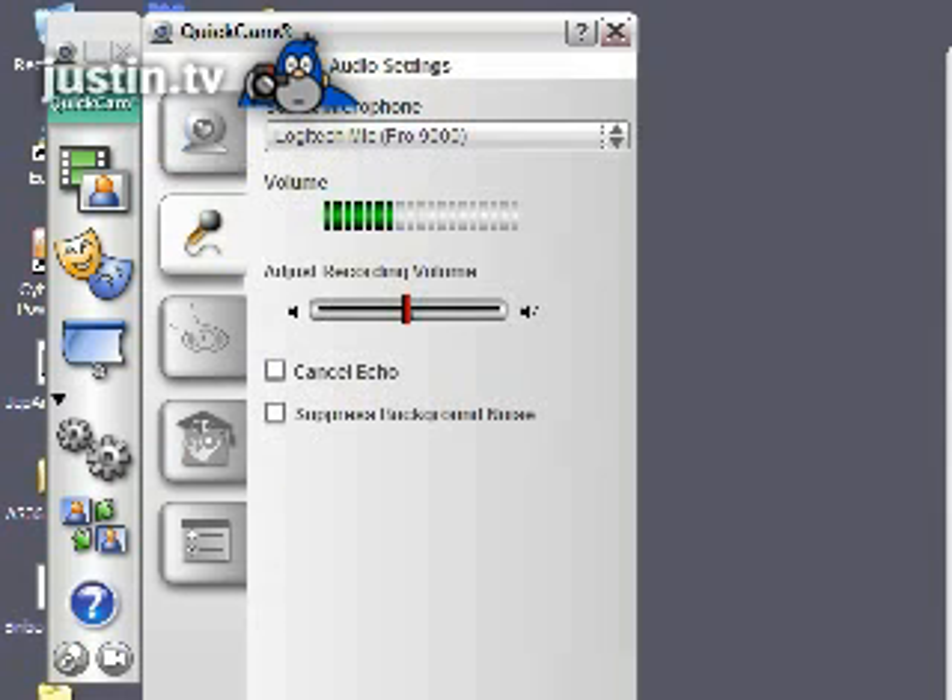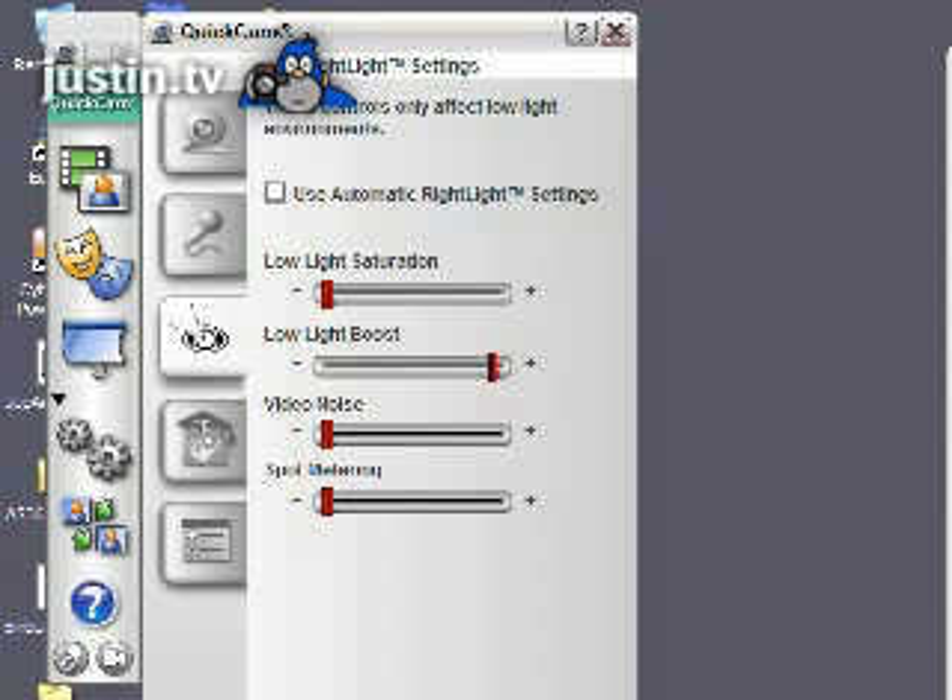If I switch over to the microphone button, it shows me some settings for the microphone. It's set automatically, but you can adjust your recording gain up or down. Logitech also has what they call a RightLight setting — a proprietary software that increases the ability to capture good video in low-light situations. It's on by default, but I turn mine off. The reason is that in a low-light situation, it slows down the frame rate and starts blurring things. The picture will look great — the lighting will be almost perfect, even like candlelight — but it will blur. So I just turn that off, but you can do whatever is good for your purposes.